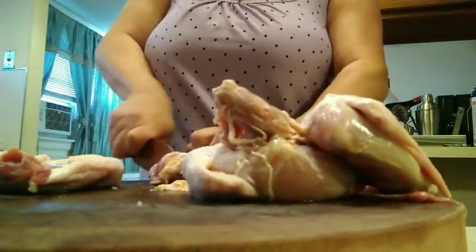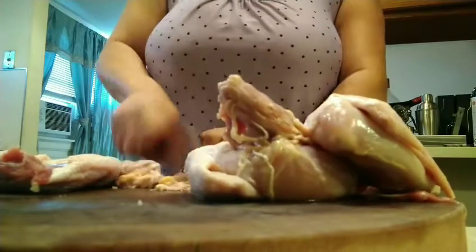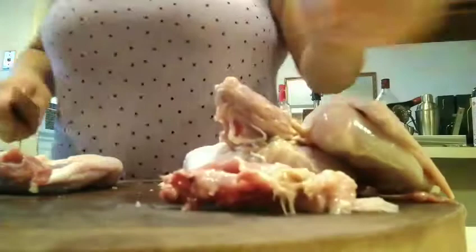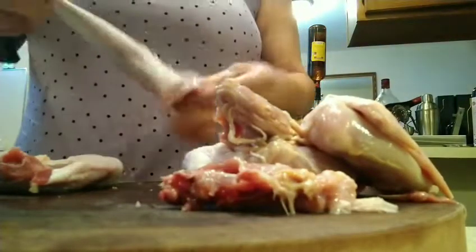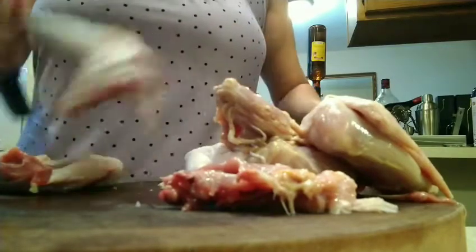This is not that chicken you'll be buying that costs 99 cents a pound. This is country chicken, so yes, it's kind of hard to cut. What I do is I cut it and then I clean it.